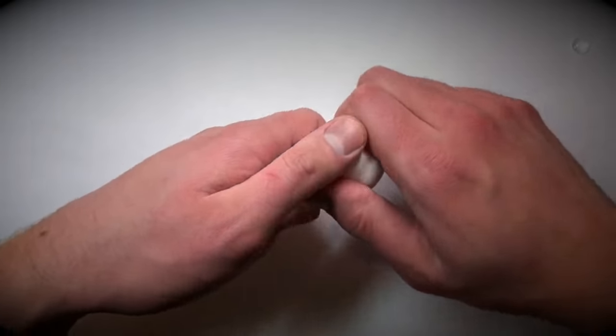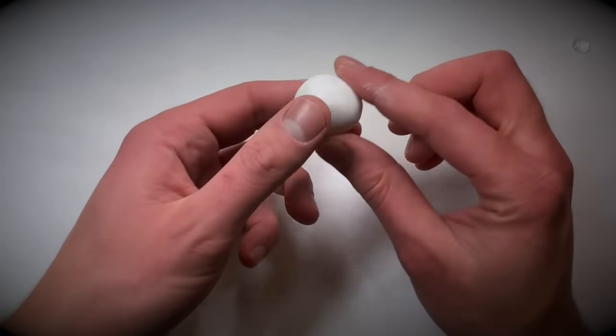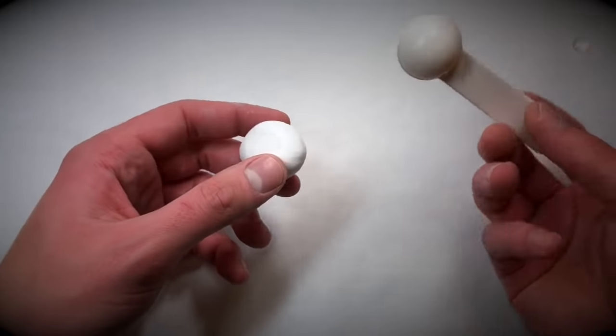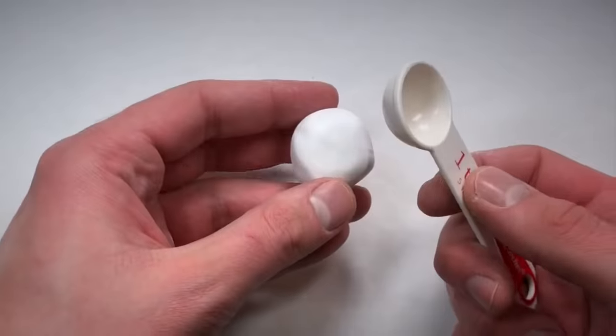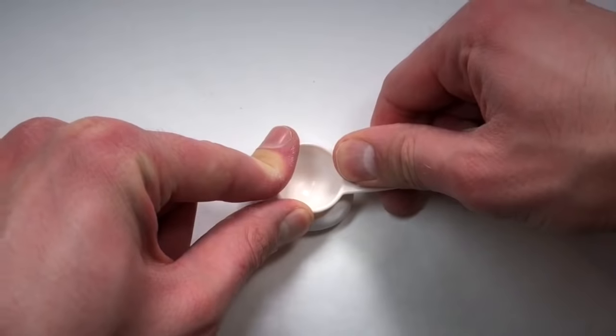First things first, you're going to take your white polymer clay and you have to make a mold. Take your polymer clay — you only need like half an ounce or so. You're going to condition it really good and ball it up real nice. Then you're going to take your teaspoon and push the back of the teaspoon into the white polymer clay. This is going to be your mold. I chose a teaspoon because it's the perfect size for your eyeball — I tried every size and this was the best fit.